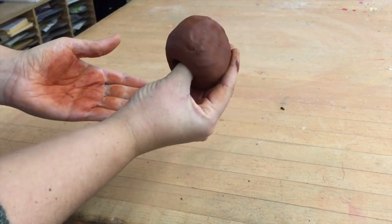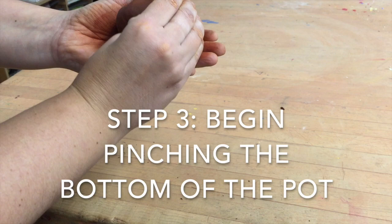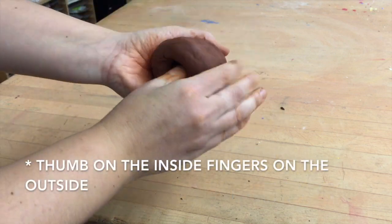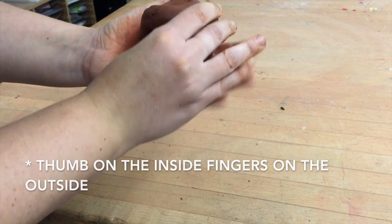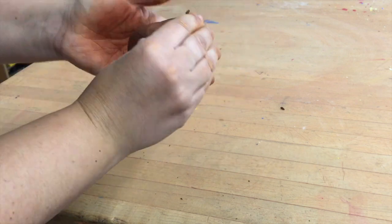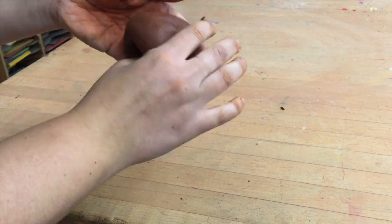Now this is step three — I'm going to begin pinching the pot by using my thumb on the inside and my fingers on the outside. I'm putting most of my force on the bottom to make the bottom of the pot thin first, then I'm going to work my way up.